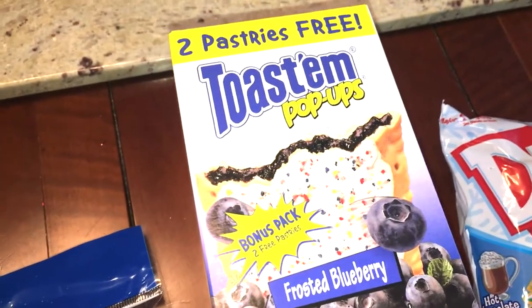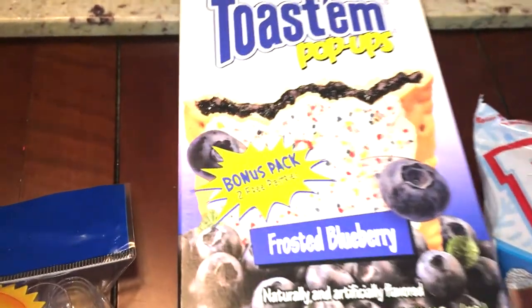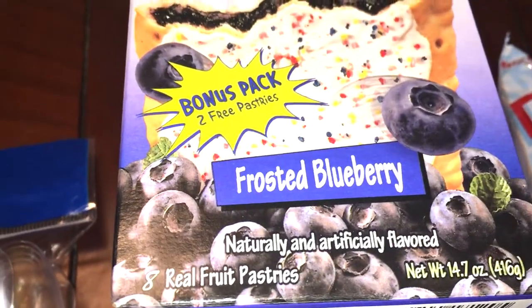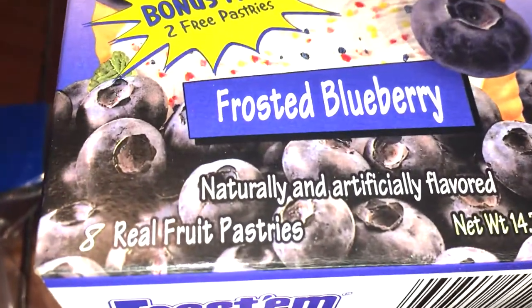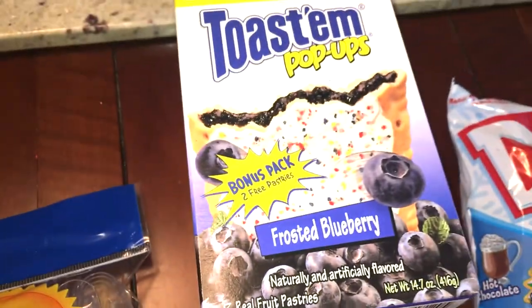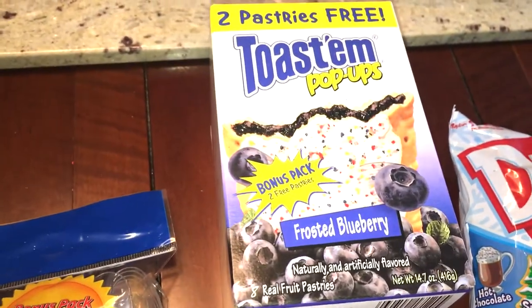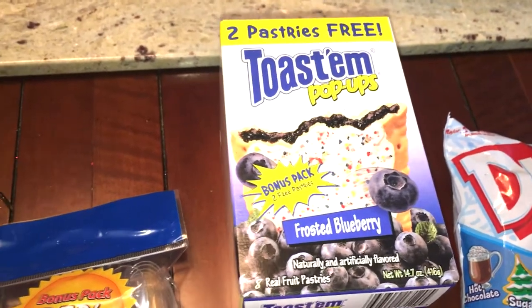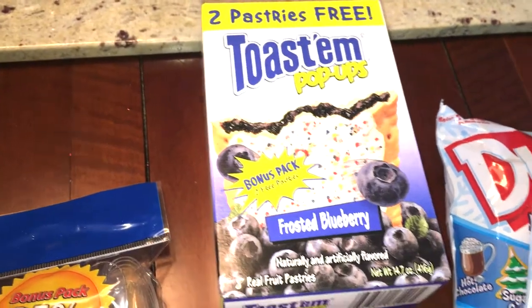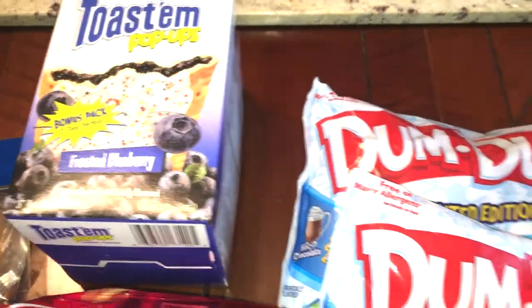I think last time we purchased these as well — my husband likes these in his lunches. And I actually just noticed this was a bonus pack: there are two extra ones in here. Usually it's a six-pack, but this is an eight-pack, so we got two extra pastries for a dollar — a really great deal. I know they're not the greatest thing, but he's my sweets and junk food eater, and he enjoys them as a snack in his lunches.